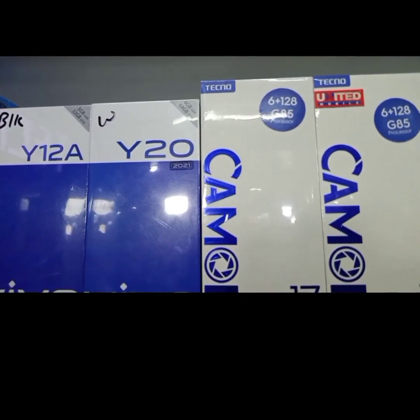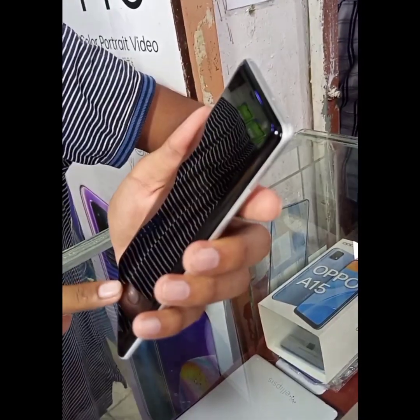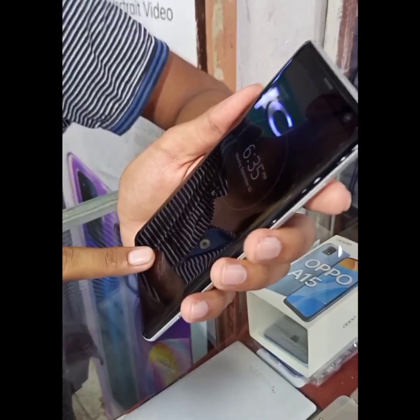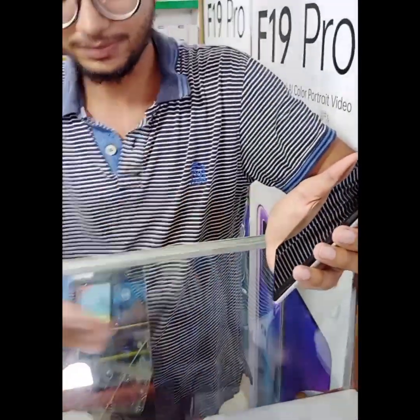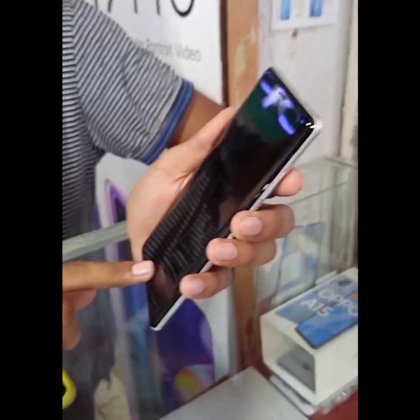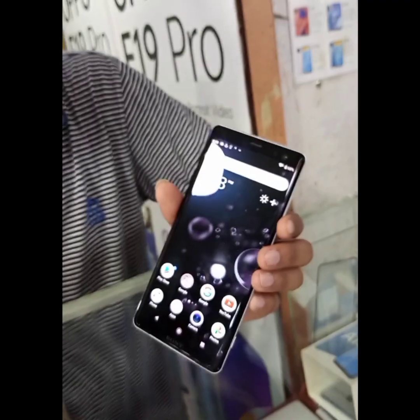We are going to review this for you today, so don't skip this video. If you have not subscribed to our channel, please subscribe. If we talk about the display, this is a big display and it is PTA approved. The primary camera is 19MP with LED flash.